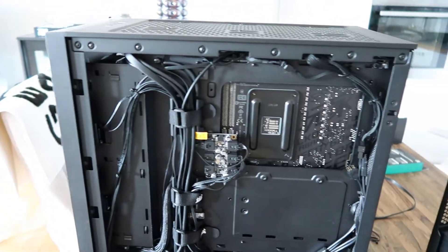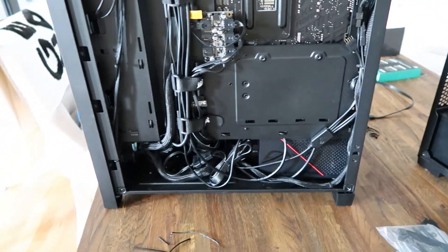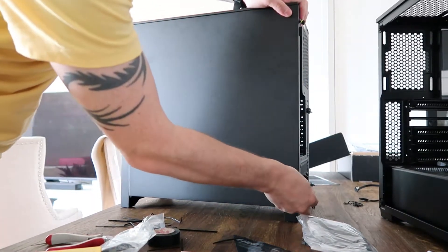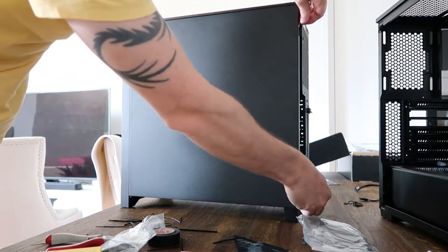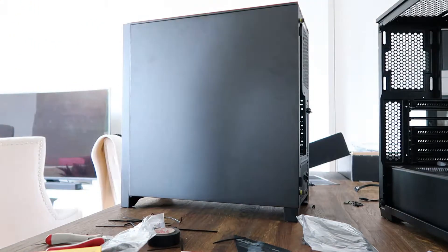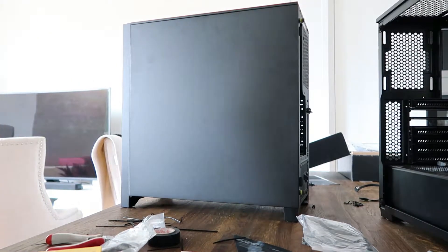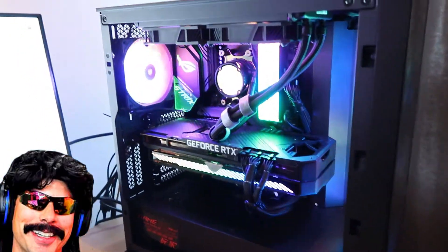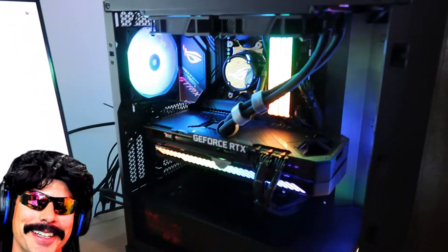Not my finest work, but it works. Pretty good — started on the first boot, no problems at all, and it's looking good.